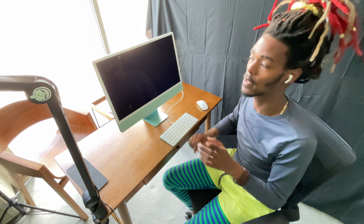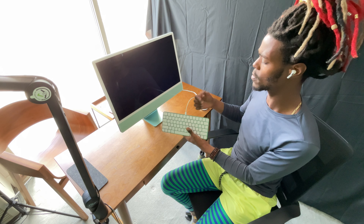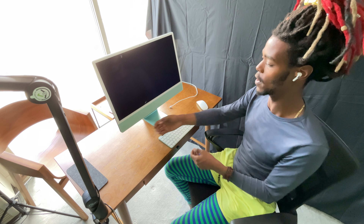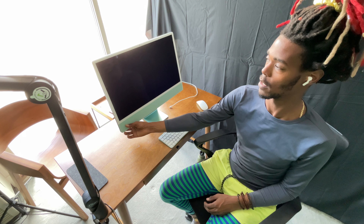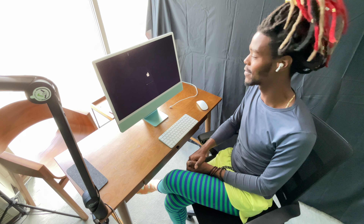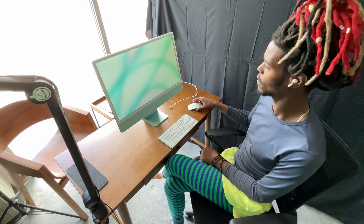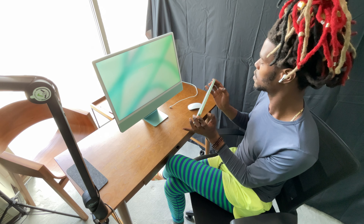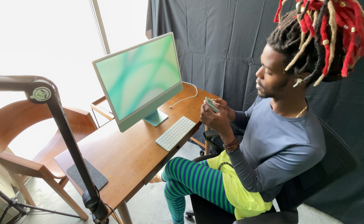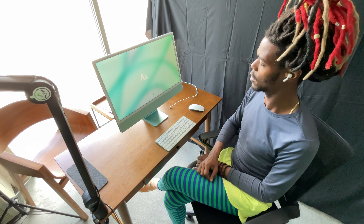Okay, so next on the list — let's cut the computer on and let's figure out how it works. I'm assuming you have to charge this but let's just cut it on. It's making that Apple startup sound — I haven't heard that sound in a long time. Looks like it's telling me to connect the mouse, so I'm going to turn this on, and I'm also going to turn the keyboard on.